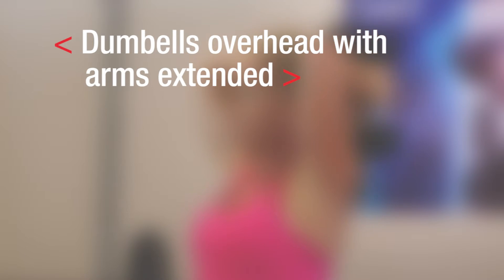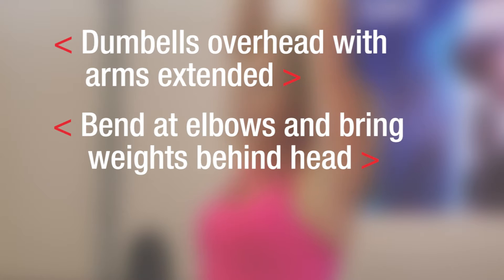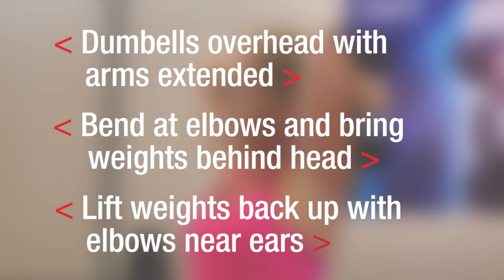Remember: dumbbells up overhead, arms extended. Bend the elbows, bring the weights behind head. Lift the weights back up, elbows in near the ears. This exercise is the ultimate for targeting the back of the arms.